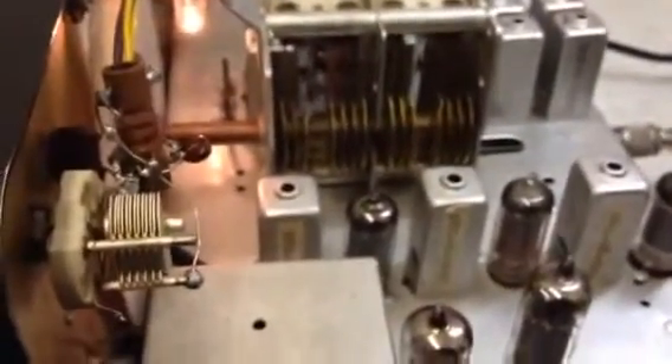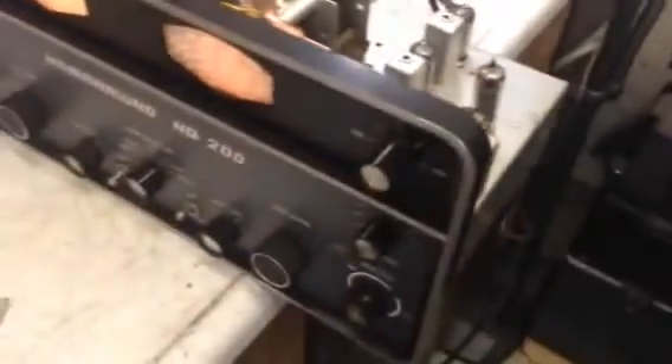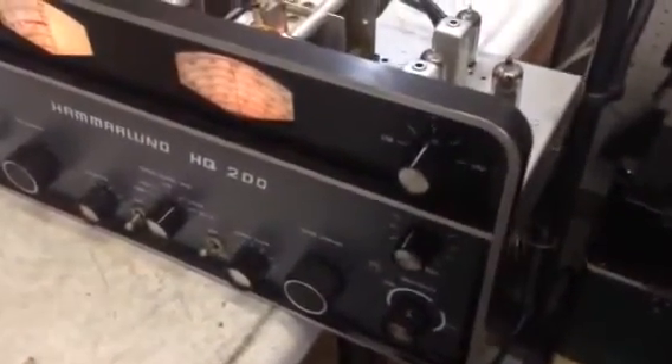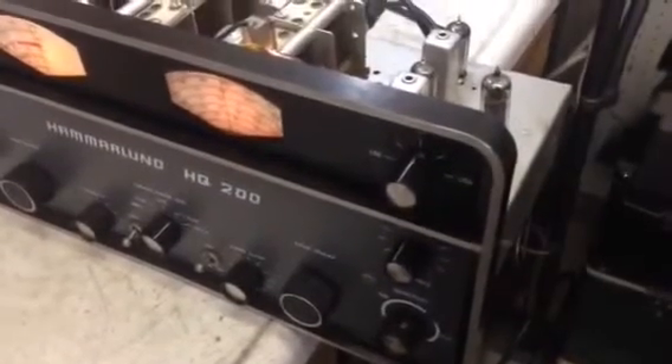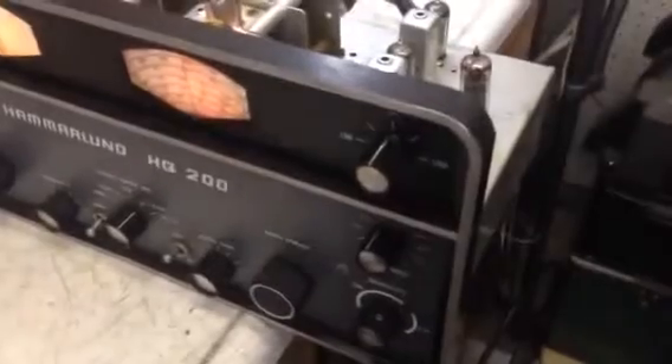Now maybe I can get on to the alignment. We're still trying to make sense of the operation of the sideband system in this thing, and what it appears is these radios do not have sideband filters per se.